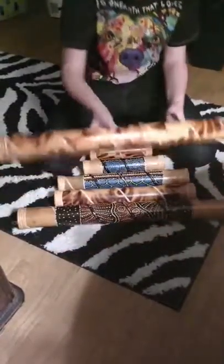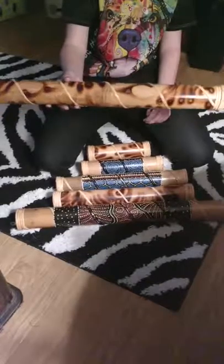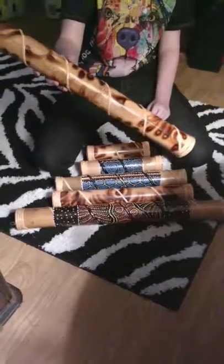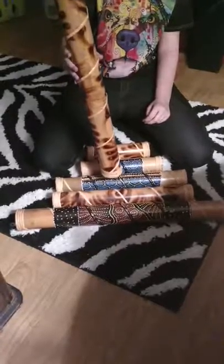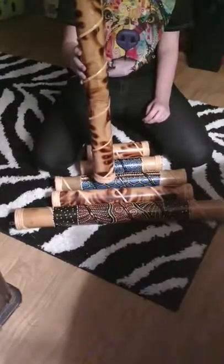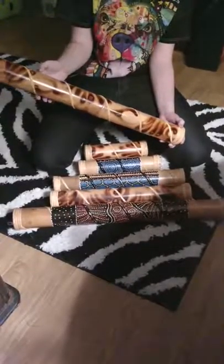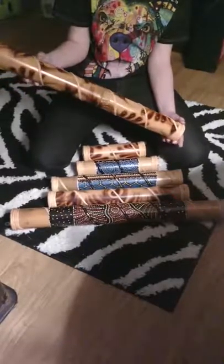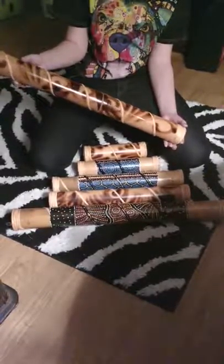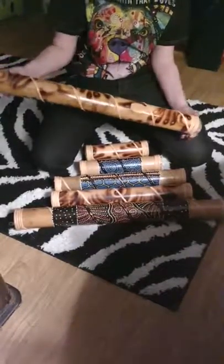The last one is also 24 inches and it is torch decorated. Looks like a blow torch — see the designs on these. They're bamboo. They're all handmade, either hand-torched or hand-painted. Want to show us the design on that one? There you have it, folks — rain sticks.